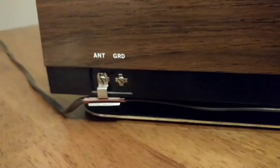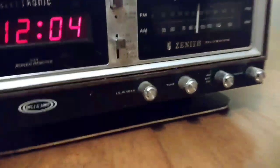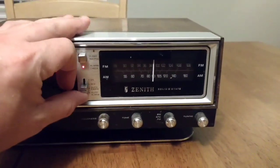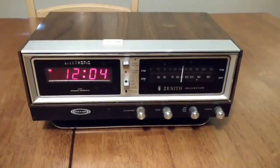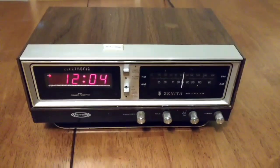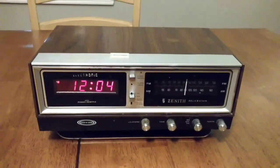On the back it actually has an antenna and a ground. We'll just leave that on for a split second so we don't get copyright infringement. Anyways guys, it works fantastic. Again, we've had this since new, since the mid-70s, and I just wanted to show you guys a quick video on it.